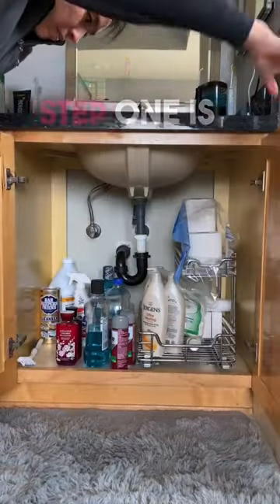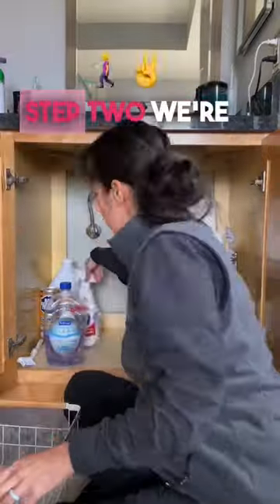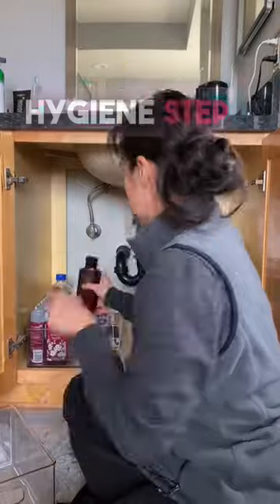Let's get organized in four simple steps. Step one is to organize in zones — in this case, it's the lower cabinet in the bathroom. Step two is sorting and categorizing: separating the cleaning stuff from the hygiene stuff.